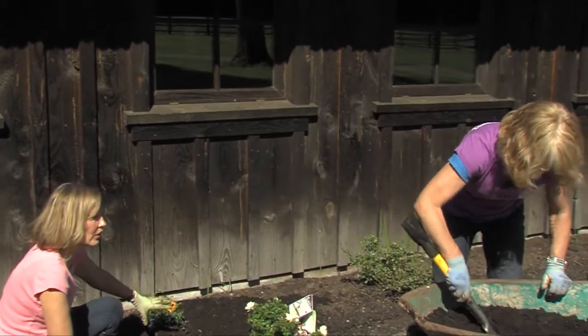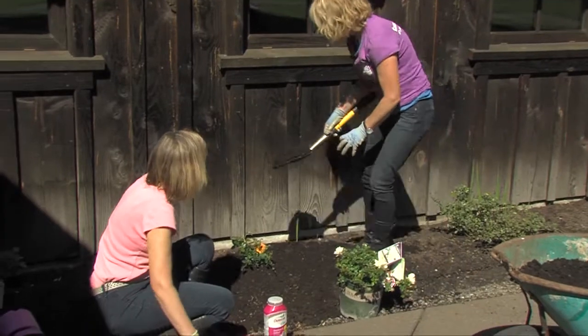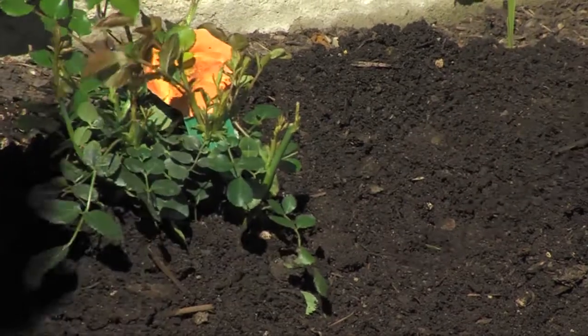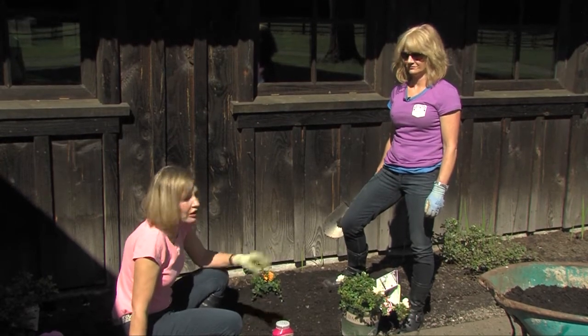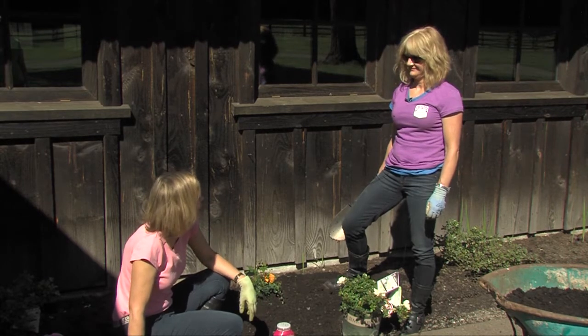A mulch on top of the soil will help keep out the weeds and keep in the moisture, which roses really love. This planted rose is going to explode with color. It's a flower carpet rose — it's going to need no spraying at all, totally disease resistant. The flower carpet rose is a great rose for here in the Northwest. Thanks for your help, Katie.